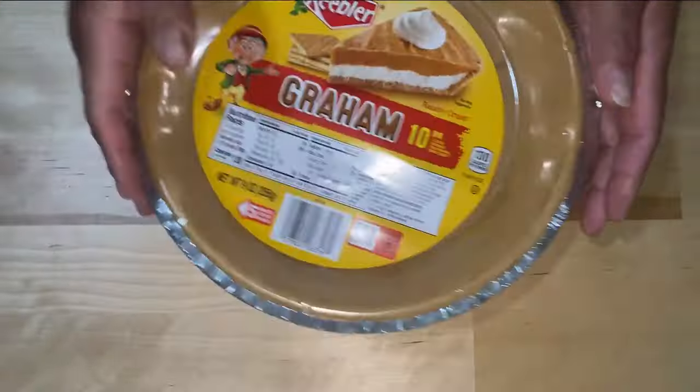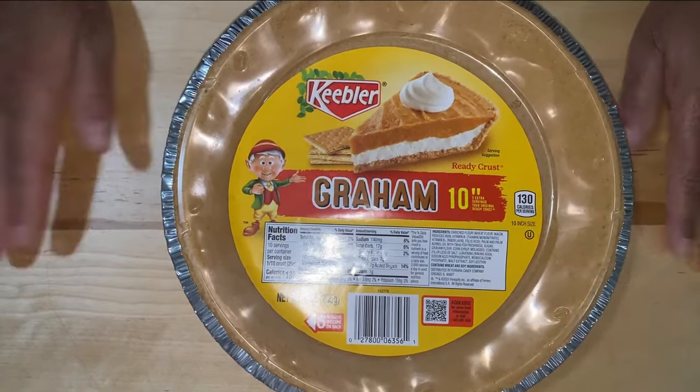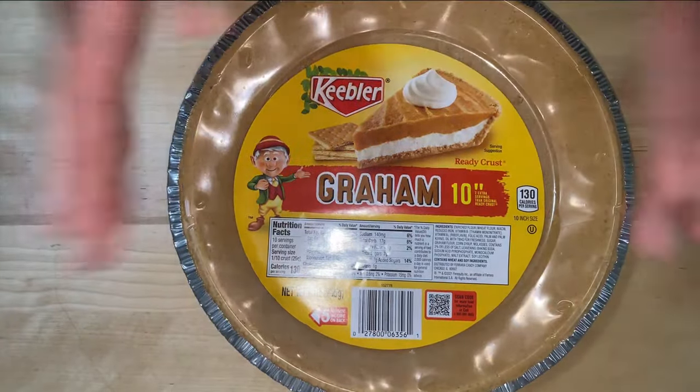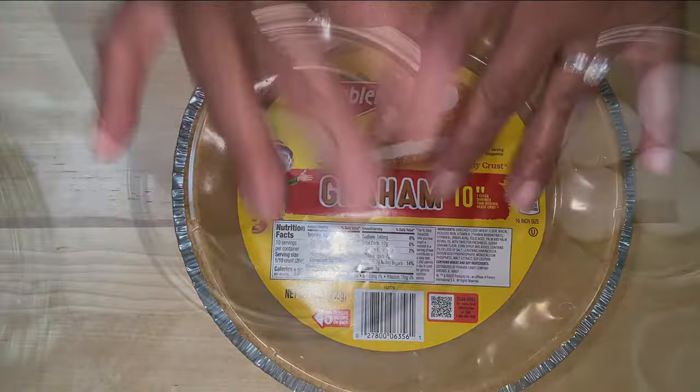I've got an already baked pie shell. It's a graham cracker, 10-inch. I am going to use an already made pie crust, because don't forget, this is an easy key lime pie.